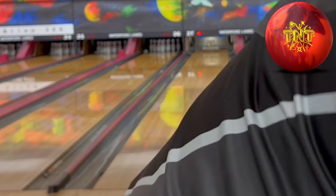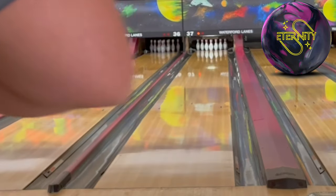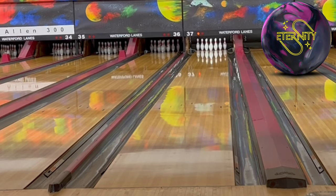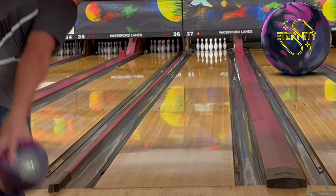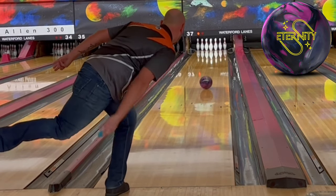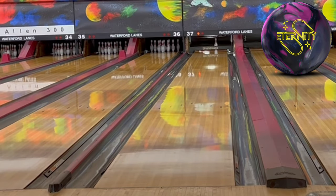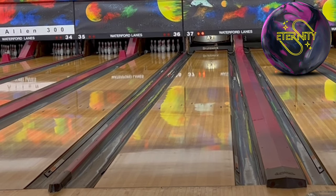Let's check out the Eternity, same spot. This ball had a 300 the other day. Oh, another nine pin — and that one was even cleaner because it scooted and kept going to the right. Pretty cool. So we've got four pin, two nine pins, and a strike.